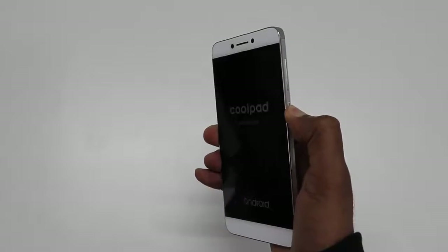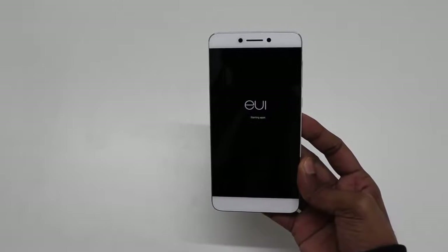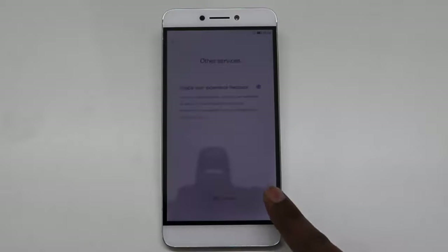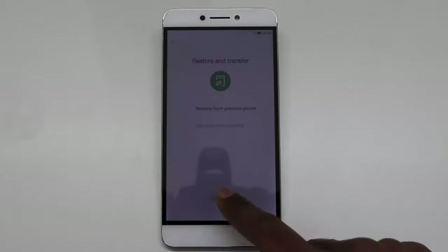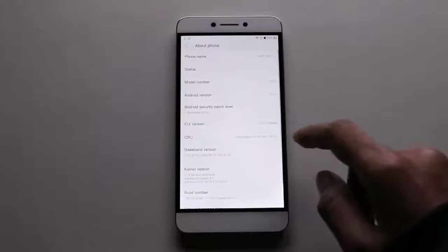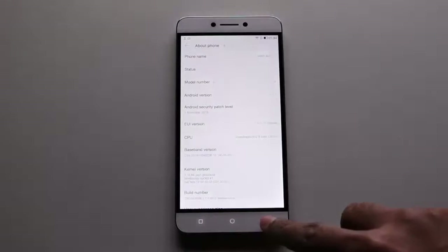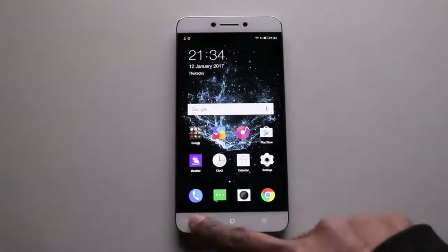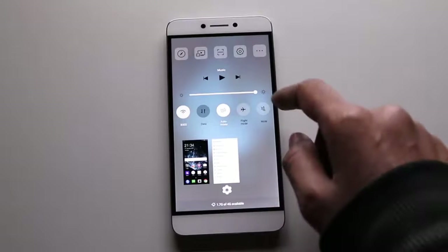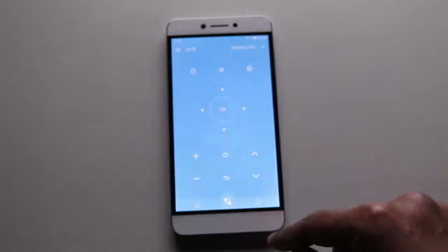Now let's turn this device on. This is how the Cool One boots with the LeEco EUI interface. Let's quickly go through the setup process. This is how Cool One looks after first boot. The screen seems to be pretty responsive running Android Marshmallow, and the Full HD IPS display looks very crisp and bright. The right button brings up the memory management area and quick-access icons where you can quickly switch between apps and open different system tools. It also features a remote control app to control your smart TVs.